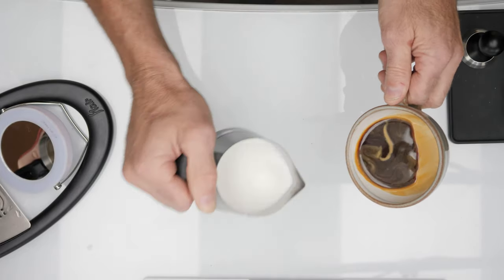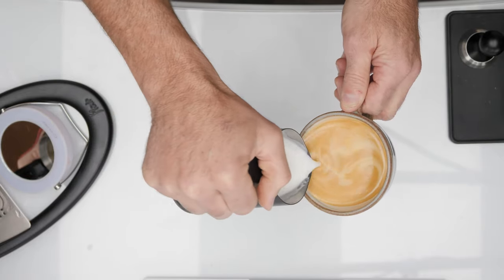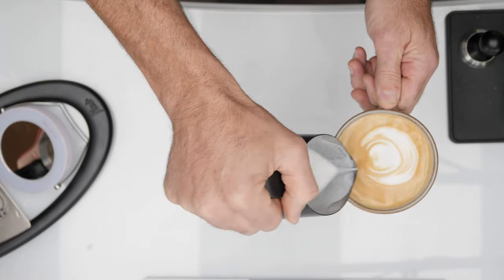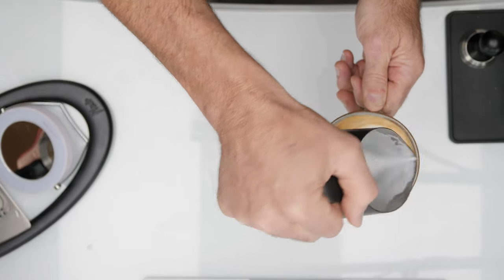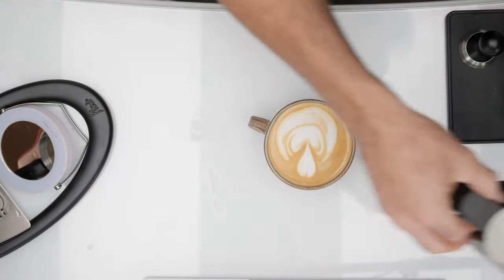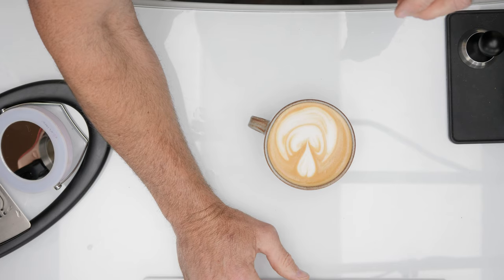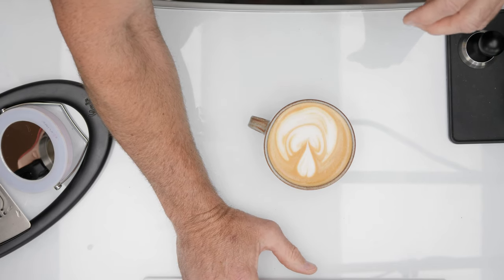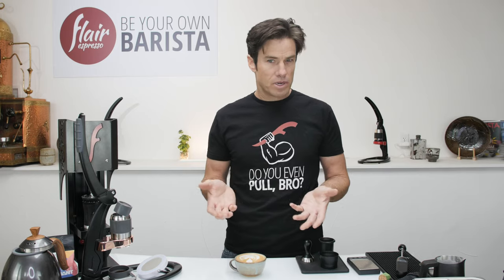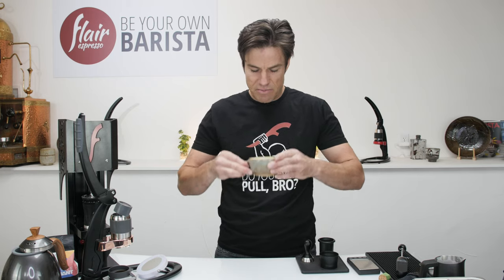I'm not a latte artist, but I wanted to give you some examples because not everybody drinks espresso straight. It got a little cattywampus, but you can see it can do the job and give you something to play with if you want a cappuccino or a latte. For a latte you need smaller bubbles; for a cappuccino, you can go bigger on the bubbles and separate them a bit more.